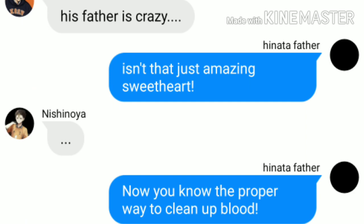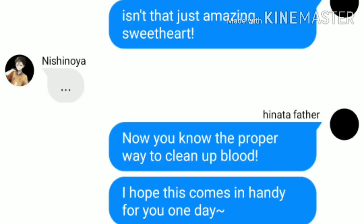Now, you know the proper way to clean up blood. I hope this comes in handy for you one day.